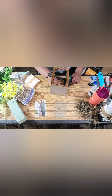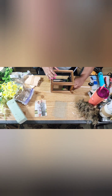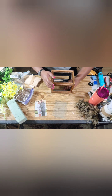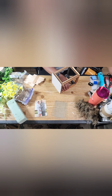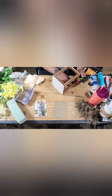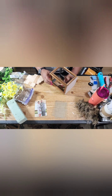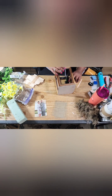I am putting popsicle sticks in the grooves or joints of the picture frames — this makes it more sturdy. You don't want it to fall apart if somebody picks it up to take a look at it. All of these products come from the Dollar Tree, and I'm just adding the popsicle sticks in the joints of the picture frame to make sure it's good and secure.